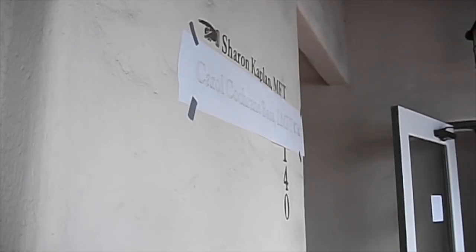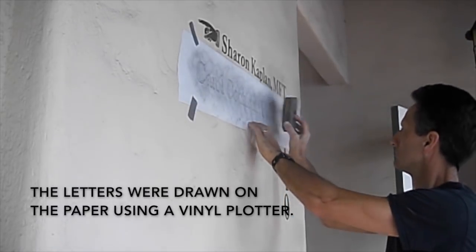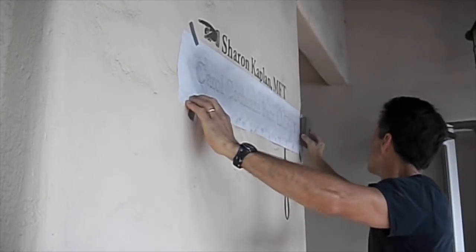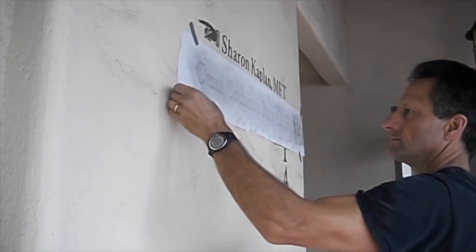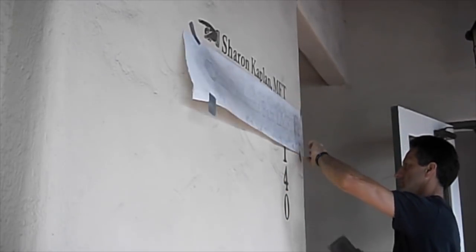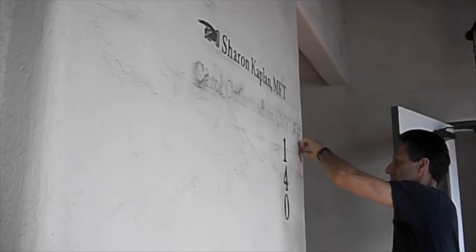So I borrowed these stools and I'm just pouncing the pattern now through the perforated holes I made with the electro pounce back at the shop. That's just standard butcher paper with a black pounce powder. Popping off the duct tape reveals the transferred powder, and then I blow off the excess powder to make a nice clean image.